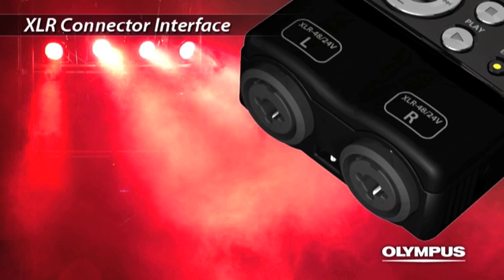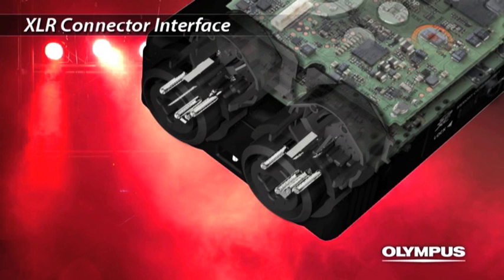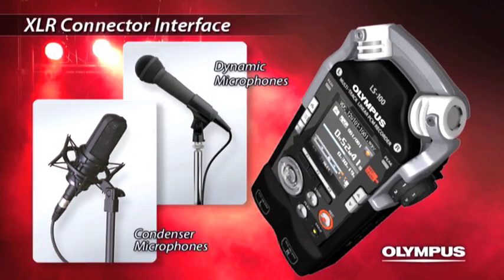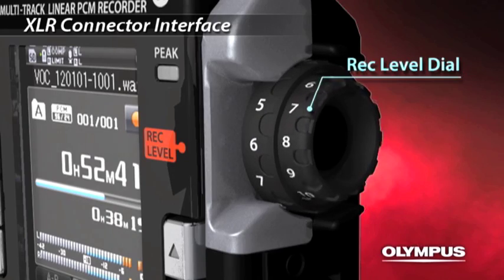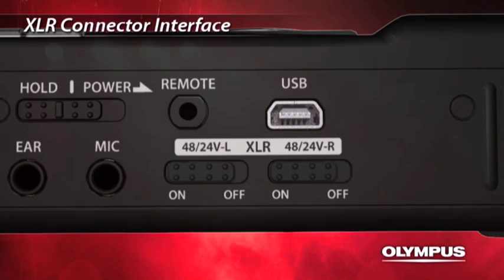The LS100 is equipped with an XLR phone combo jack. The connector is designed to avoid any stress to the internal circuit board when inserting or ejecting. You can connect dynamic or condenser microphones, and the recording level for each left and right channel can be adjusted. The XLR connector supports both 48 and 24-volt phantom power supply, allowing you to use almost any kind of microphone and enjoy high-quality recording.